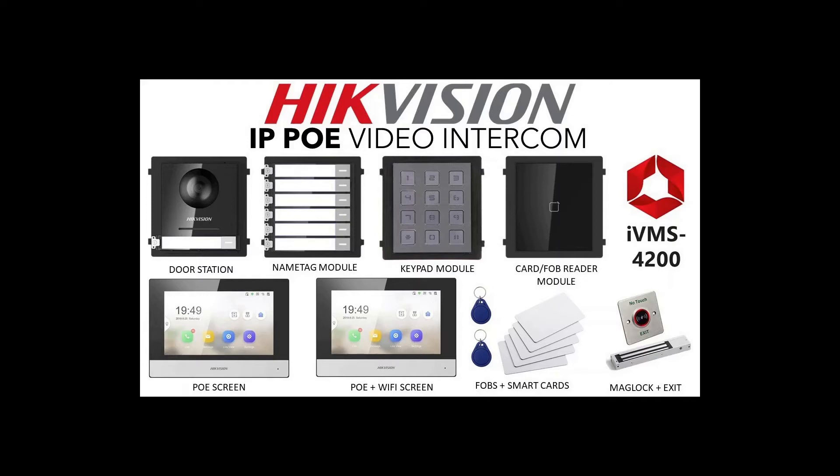Hey and welcome to our brand new video intercom series on Hikvision's IP POE Generation 2 intercom. This is our first video in a 15-part series. I've made the other 14 parts already so they're all ready to go. We're going to be showing you how to use all these items, going through various configurations, and there's a lot of cool things we're going to be doing.